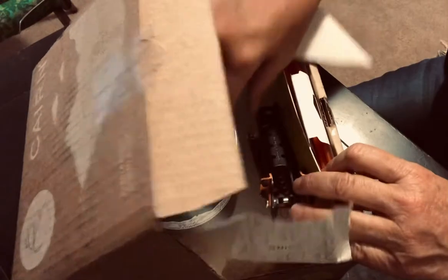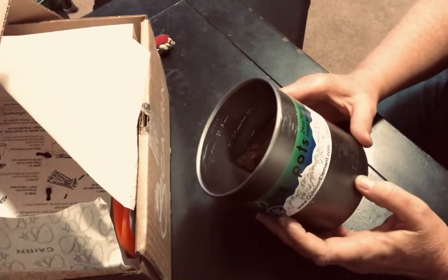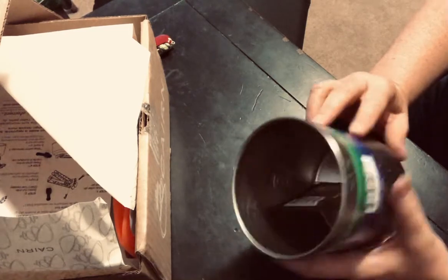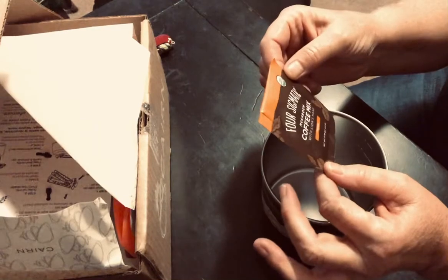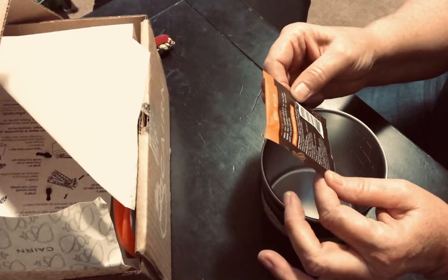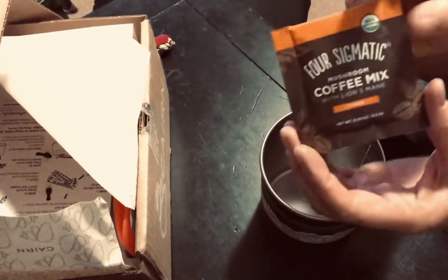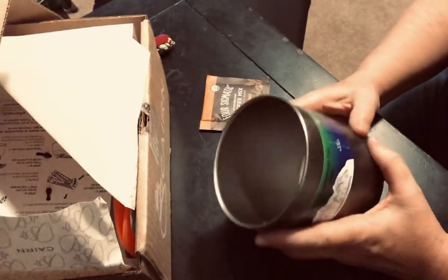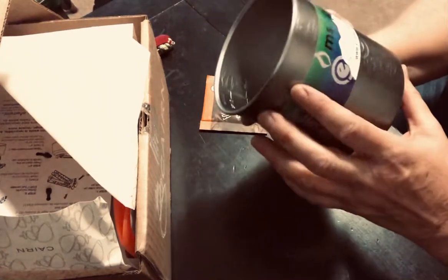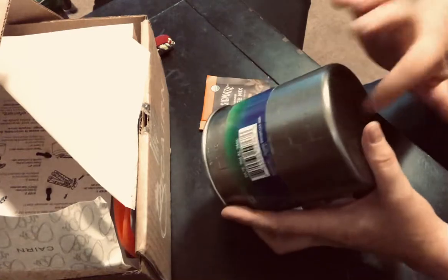So let's look at the aluminum pot. Outdoor Element, hand anodized, Colorado company — made in China. Oh, the coffee's in there too. Four Sigmatic mushroom coffee mix with lion's mane. Lion's mane must be an herb. Can you hear the farm I have going on in the background? Anyway, that's the coffee — sounds great. I just got home and everybody wants my attention. So there's the pot. It's really cool. It looks like it has marks on the side so you can measure. Super lightweight.